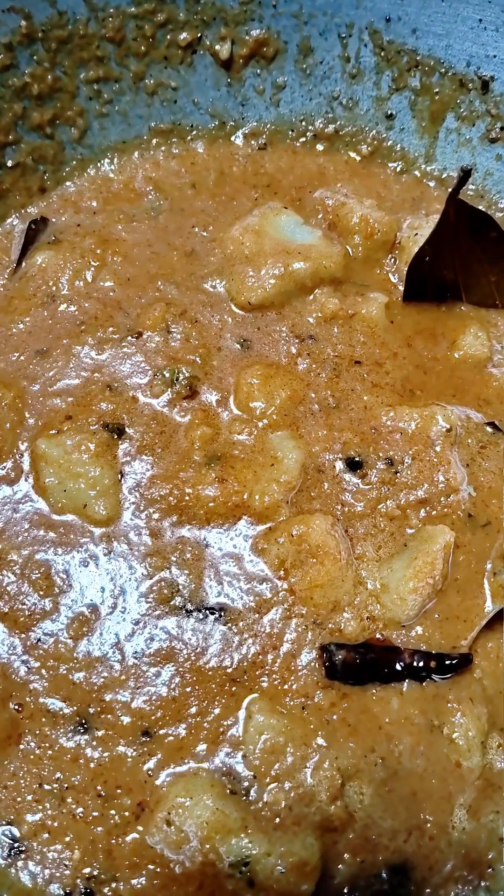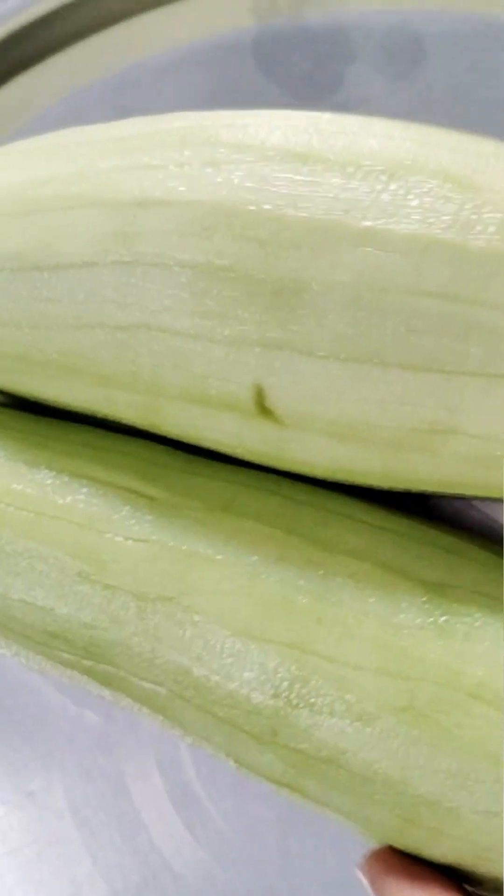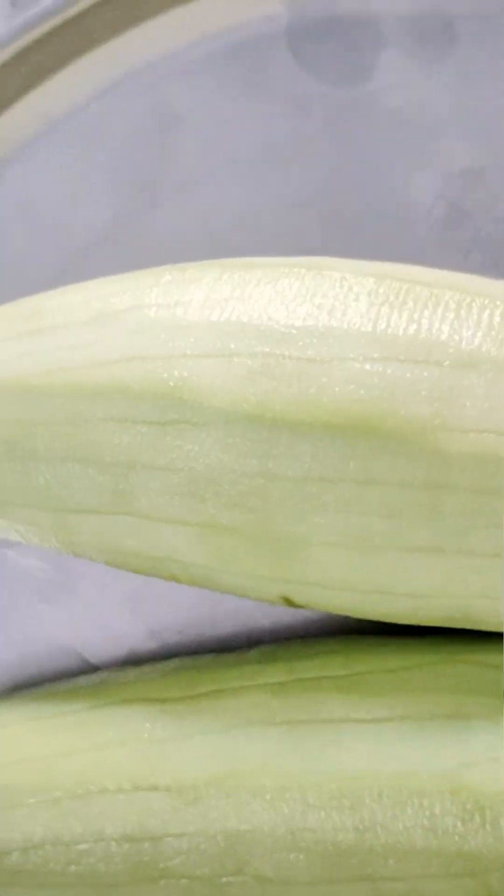Today we will make the paneer dish. I have taken two pieces of paneer. You can take a small size — this is 300 grams.